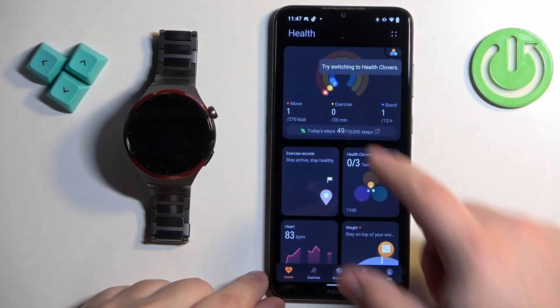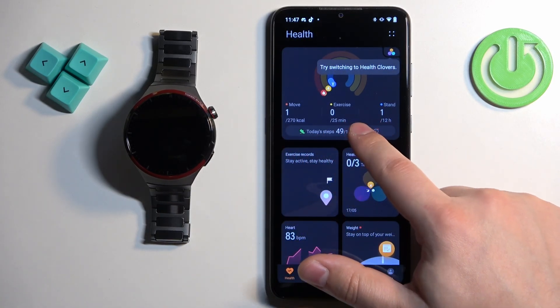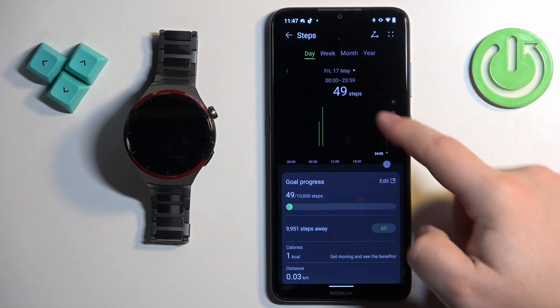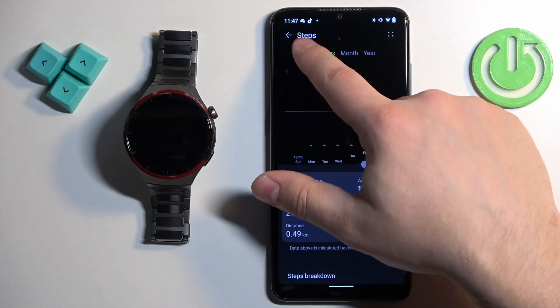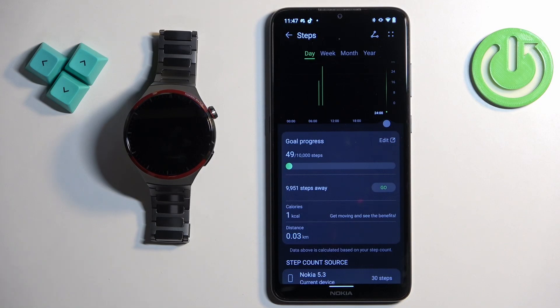Once you open the app you should see the activity widget right here at the top, and we have your steps. You can tap on steps to open more detailed information because the app provides that. We can check the daily progress, weekly progress, monthly progress, yearly progress, and you can also check your goal and other details — basically a lot more detailed information than you can check on the watch.